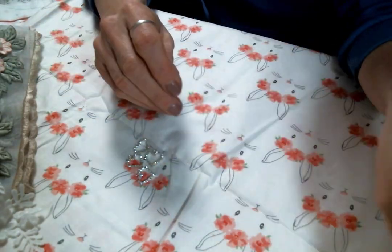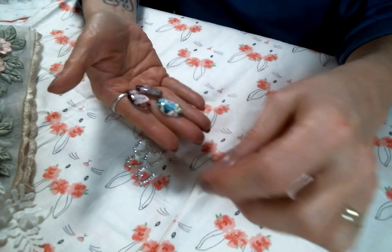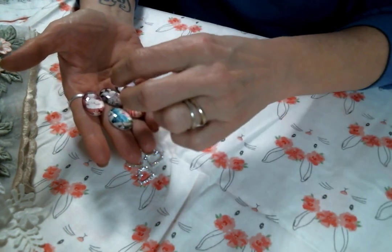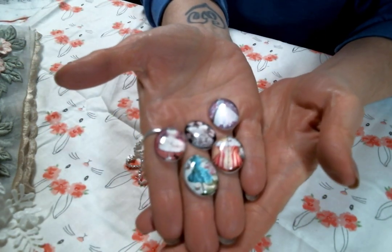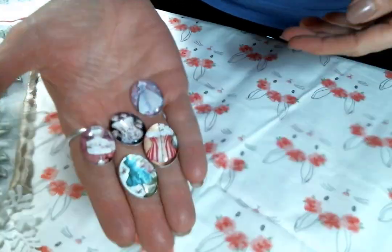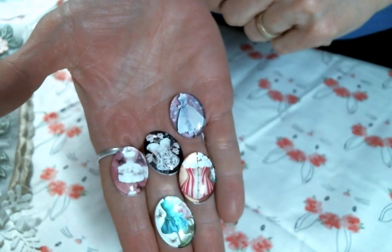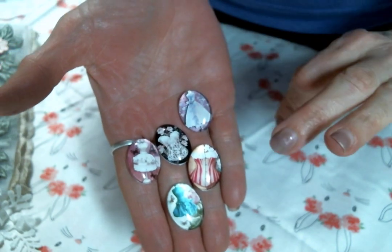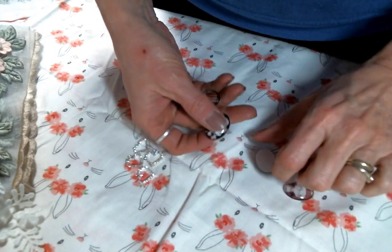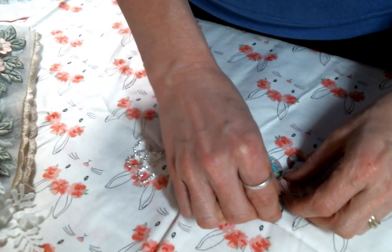I've never had these cabochons before — I love a cabochon, but these are beautiful. They're like dress forms and corsets, and they are absolutely adorably cute. Kim does have just a great selection of cabochons at the store, which I love. Thank you so much, Kim.